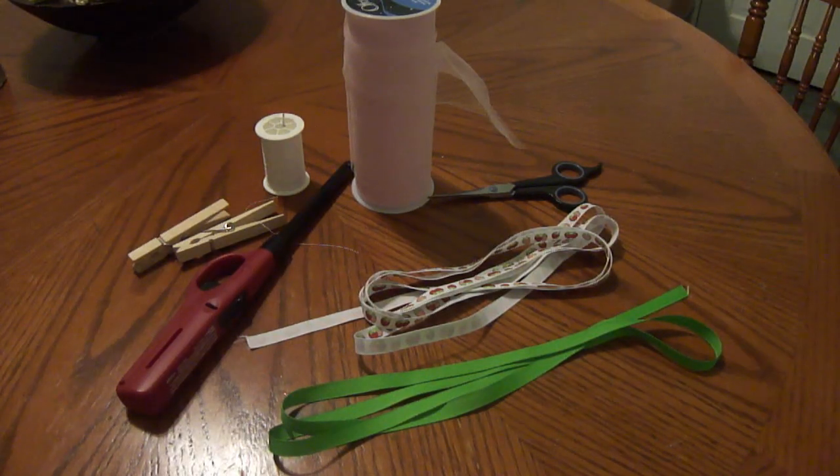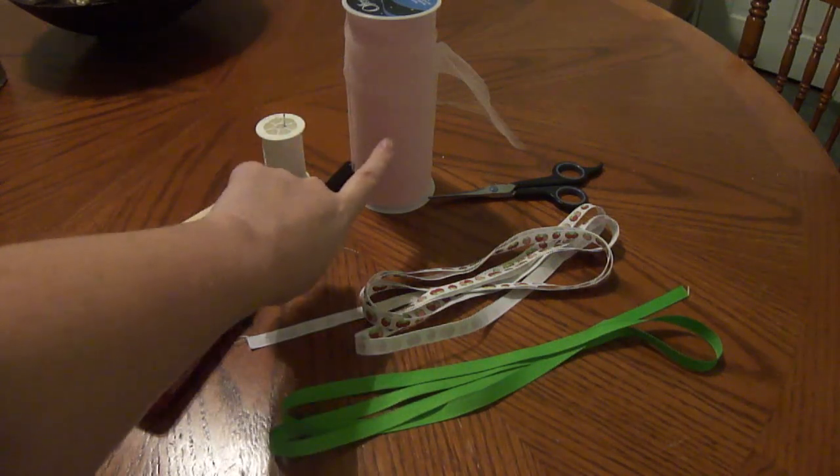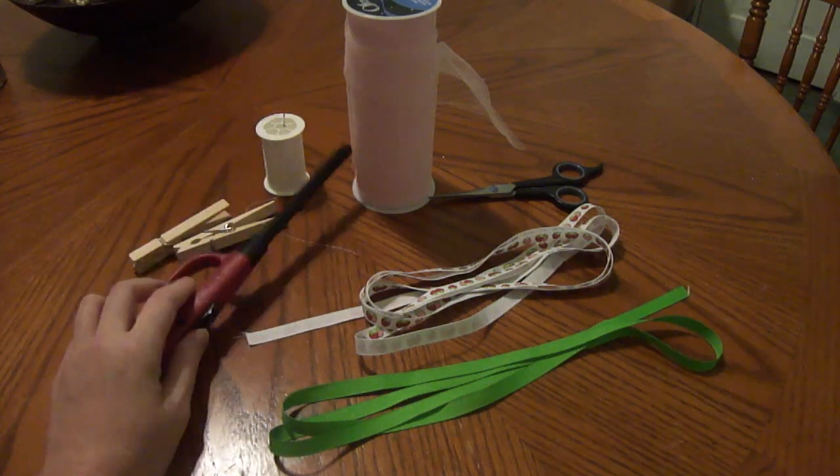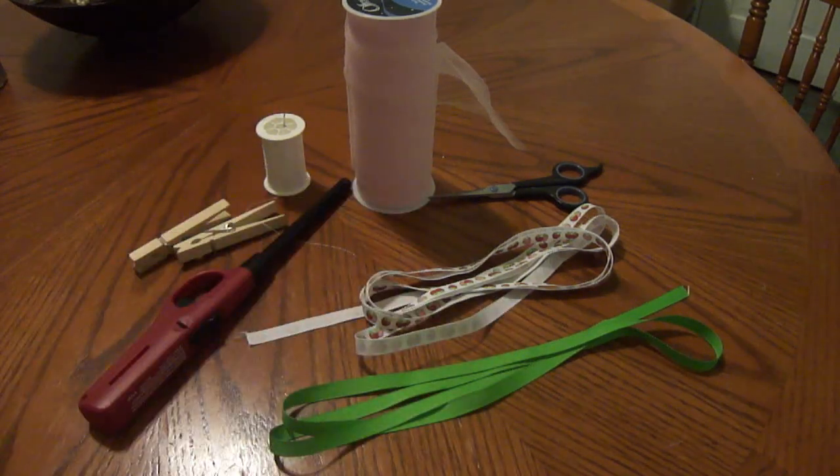For this tutorial, we're going to be using 3 1/8 inch grosgrain ribbon. I'm going to be using some tulle. You're going to need thread and a needle, your lighter, and your scissors, of course.